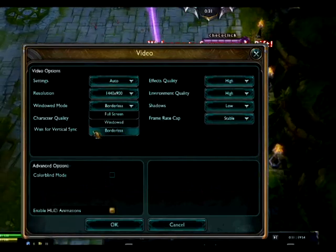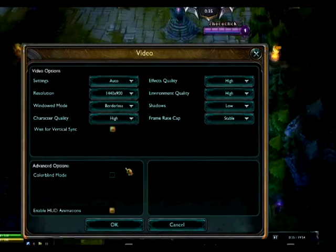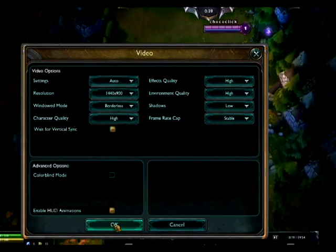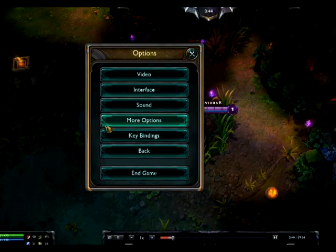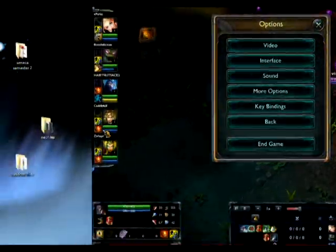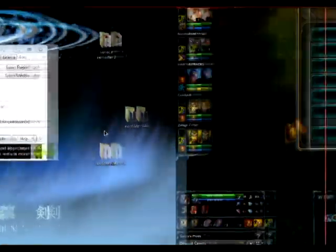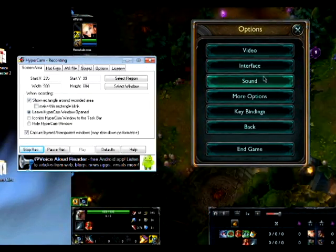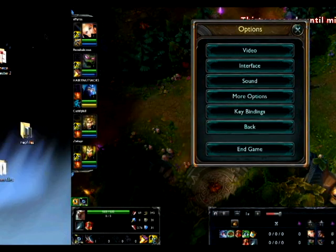By doing that, you are actually able to go between your game and another program. I have dual screens — two monitors — so I'll show you what to do here. As you can see, I'm going from one monitor to the other without exiting the game. It now shows as a borderless window program.